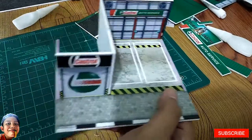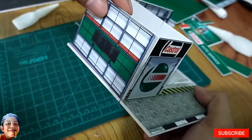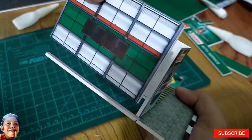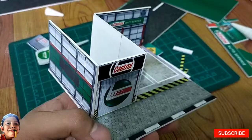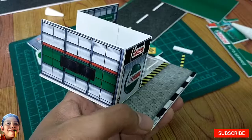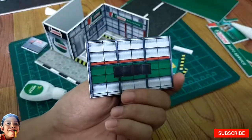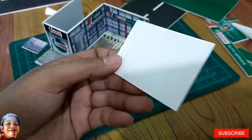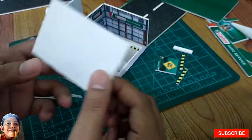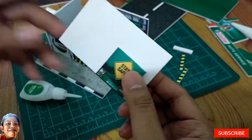So next guys, itong part na naman ang i-glue natin bandang dito. So next is yung right wall naman. But before natin idikit itong wall, ididikit muna natin yung embossed part dito sa loob.